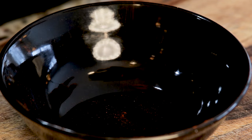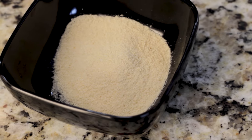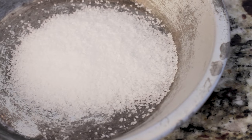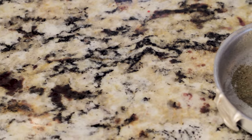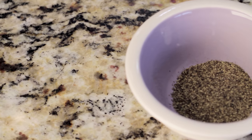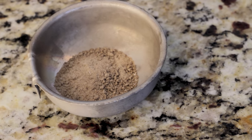As I mentioned, this is a really simple rub to make. We're using today: one tablespoon of paprika, one tablespoon of onion powder, one tablespoon of garlic powder, one and a half tablespoons of kosher salt, a half a tablespoon of ground sage, a half a tablespoon of ground black pepper, and a half a tablespoon of beef bouillon.